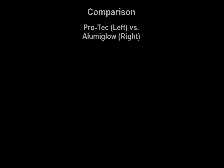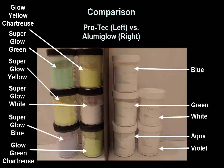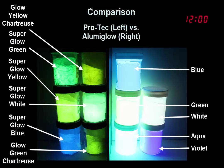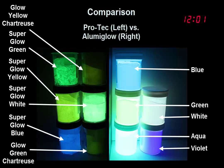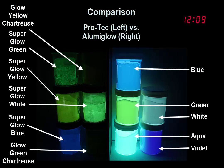The jars were left in the sun for just a couple of minutes before being brought inside for this video. You'll see they start off glowing brightly, but as time goes on, the ProTech powder paints dim. Some lose their glow after just a couple of minutes. And over the course of an hour, the AluminGlow powder paints are still glowing nicely.